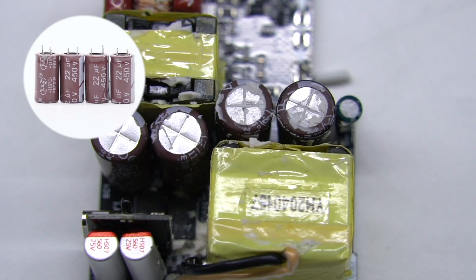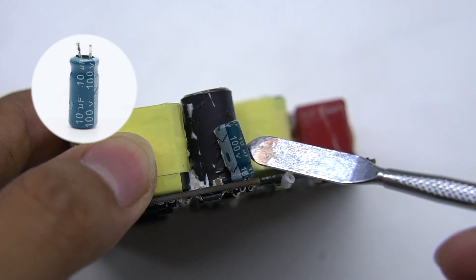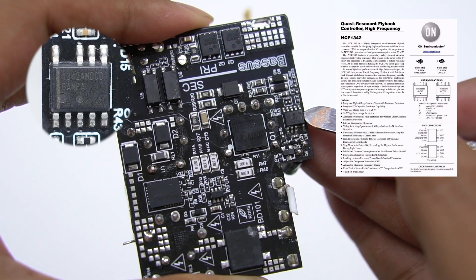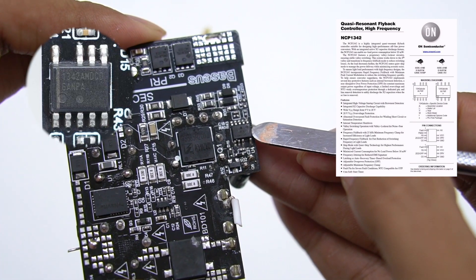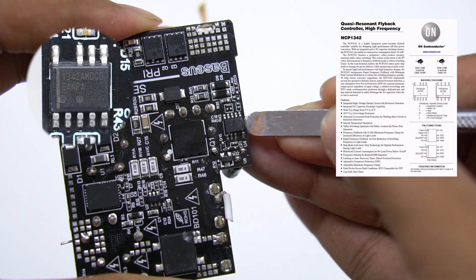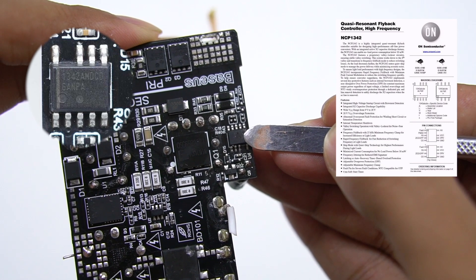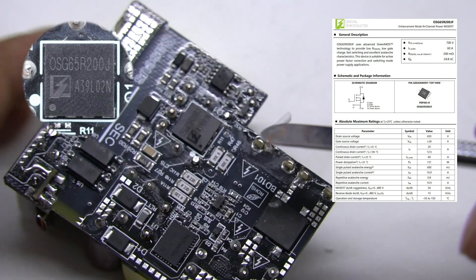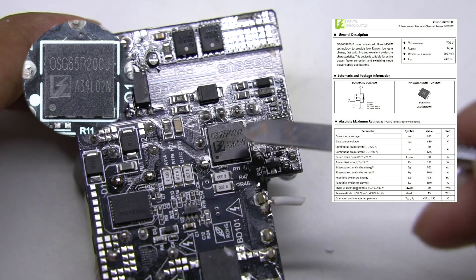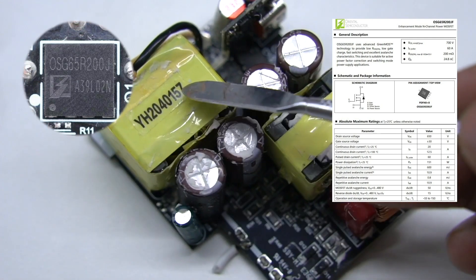This is the PFC boost inductor. The specification of the four electrolytic capacitors for high-voltage filtering is 450V 22μF. The master control chip's power supply capacitor is rated 100V 10μF. The master control chip of the switching power supply comes from ON Semiconductor NCP1342, a high-frequency primary PWM controller. It integrates X capacitor discharge capability and multiple protection functions, with ultra-low standby power consumption. The high-voltage switching MOSFET comes from Oriental OSG65R200J, packaged in PDFN 8×8, with a stand voltage of 700V and resistance of 200mΩ.